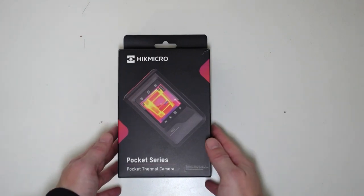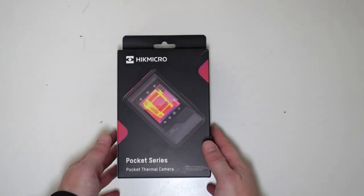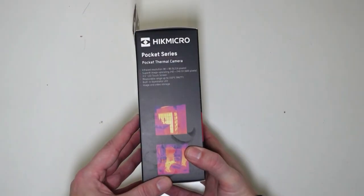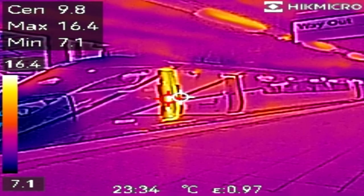Recently I picked up this Hike Micro Pocket Series Pocket Thermal Camera, and I have been impressed with this device since I did purchase it.